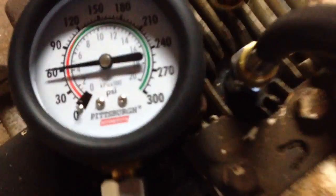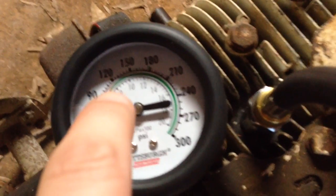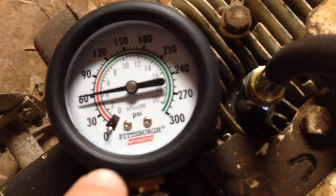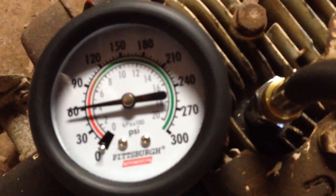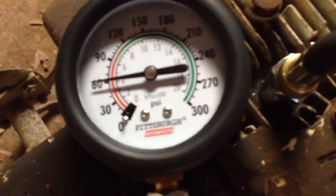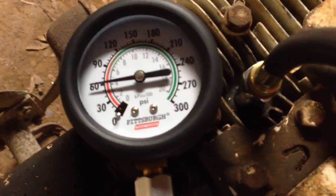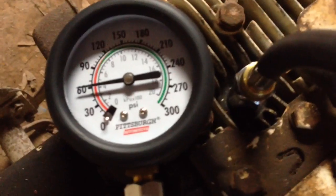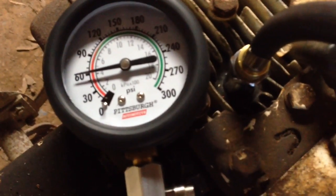We're going to take a look at our compression reading. Don't mind the red and green marks right here — that's for car engines. A small engine is not going to have the compression a car engine does. We're reading just right above 60 psi, and according to my research, with the pressure release valve in the engine to help make it crank easier, about 60 psi is all you're going to get. So we got good compression on this end.